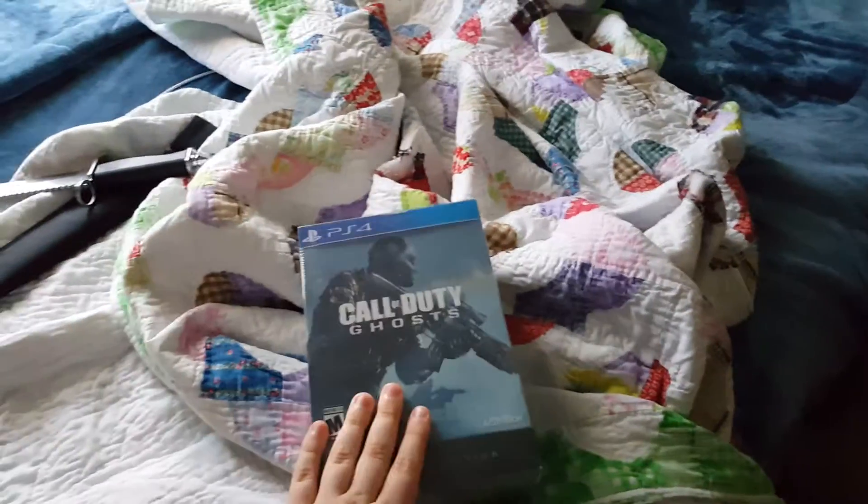Hey guys, what's going on? My name is iCoreFanboy, and welcome to a new video where today, as weird as it is, I'm doing the unboxing for this game.